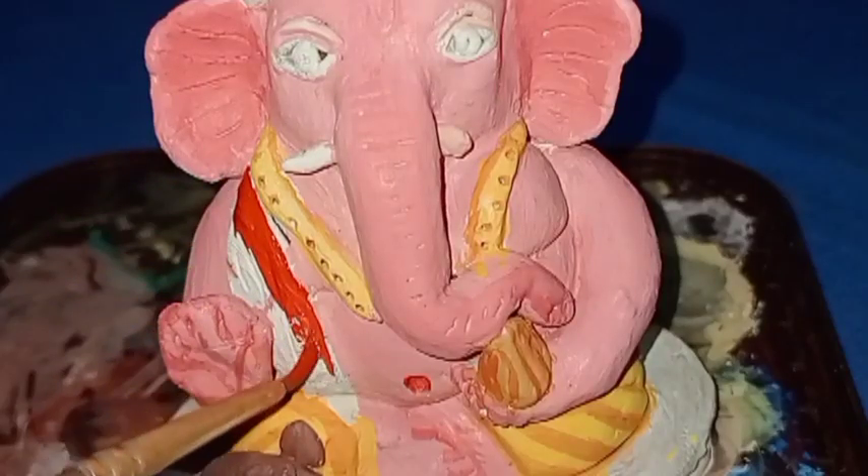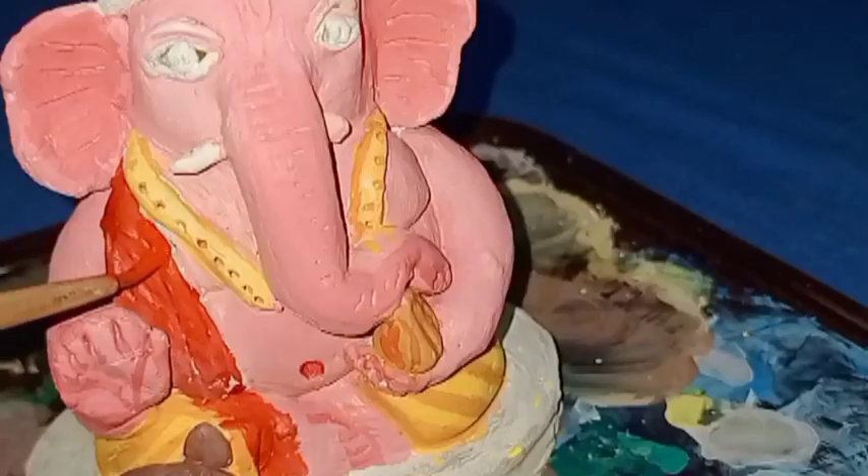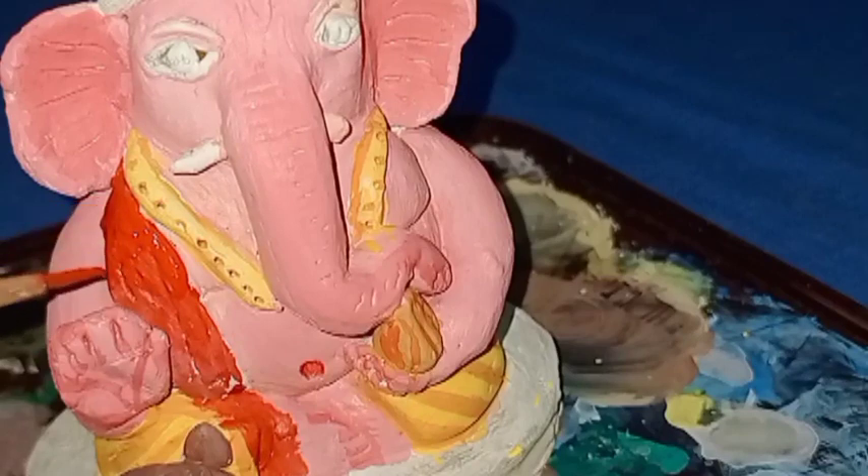Then I will paint Ganesha's scarf using red color. Then I will paint Ganesha's crown using yellow color.